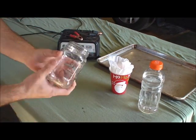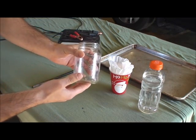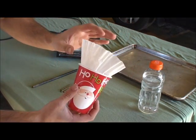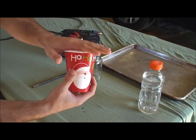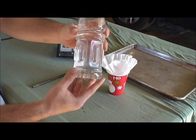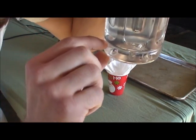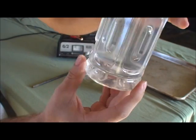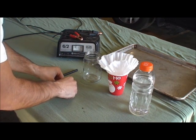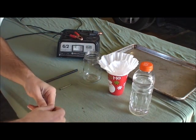Next you're going to need some kind of container — this is where the rust making happens. This is the filter, so you can filter your rust away from the water when you're done making the rust. This is a salt solution — it looks just like plain water. I put about this much salt on the bottom with some hot tap water and shook it up until it was clear. This makes the water conductive, which makes the iron rust.